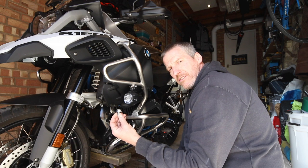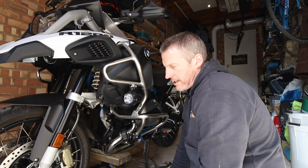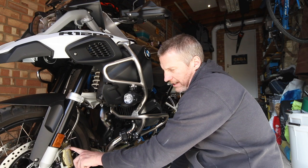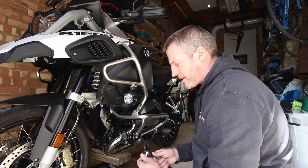So with the front axle nut now off and the pinch bolts of the axle loosened off — not backed out — it's time now to take off the nuts for the calipers. Let's get that done as well.